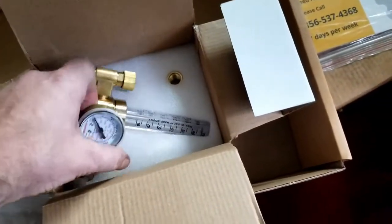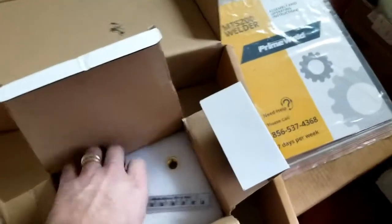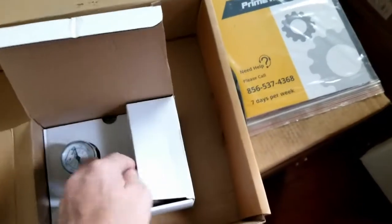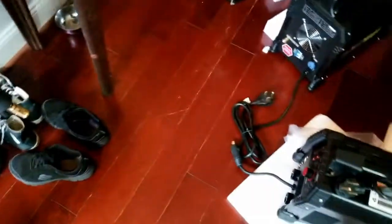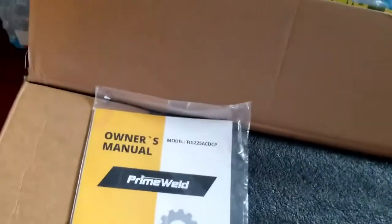The TIG 225 and the Cut 60 I did get off Amazon primarily due to the ease of returning them, but also because I have a 5% back credit card. There's a regulator and adapters I'm not going to be using right off — I have some flux core to get started. This is way more equipment than I need. I may have went overboard, but things were getting hard to get. This is the PrimeWeld TIG 225 AC/DC, also very well boxed with quite a foam insert.